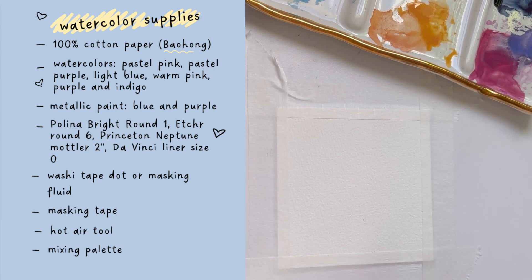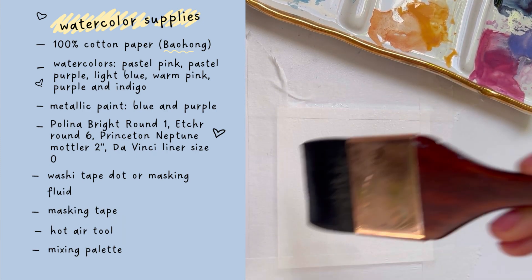For brushes, I'll be using my Polina Bright round 1, my Etchr round 6, my Princeton Neptune Mottler, and my DaVinci liner.